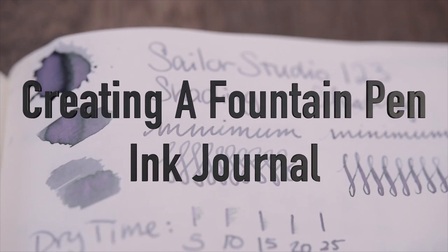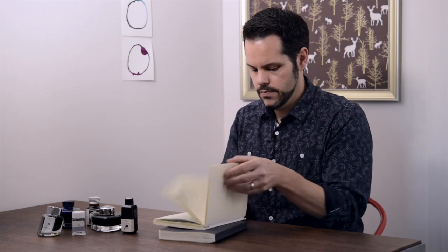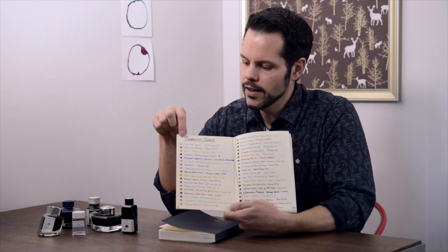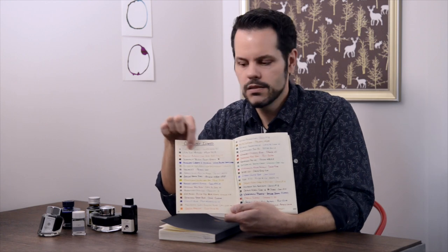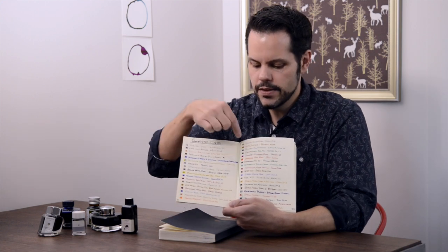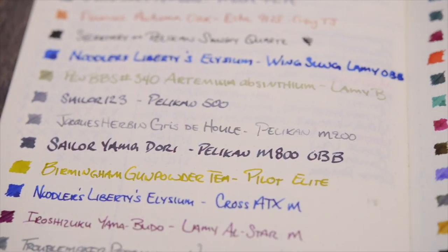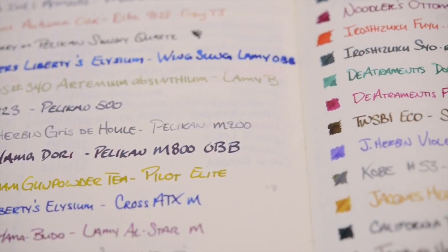So let's start off with the currently inked pens. I used to keep a dedicated journal for my currently inked pens, but I started bullet journaling a little over a year ago, so I've moved my tracking log into my bullet journal. I basically just keep a list of the color of the ink, the type of ink, and the pen that it's in. You can see over time these are the different inks and pens that I've used, and this is really helpful for keeping track of what pens and inks you've used at any given time.